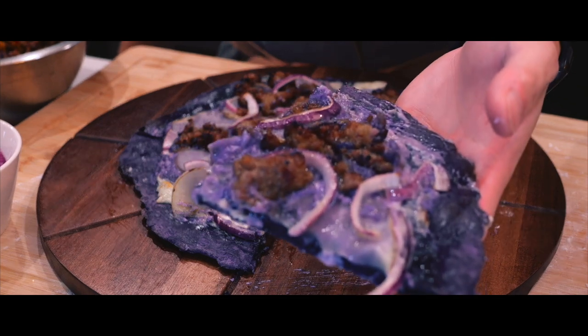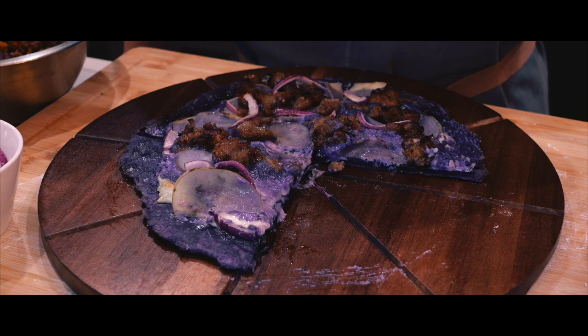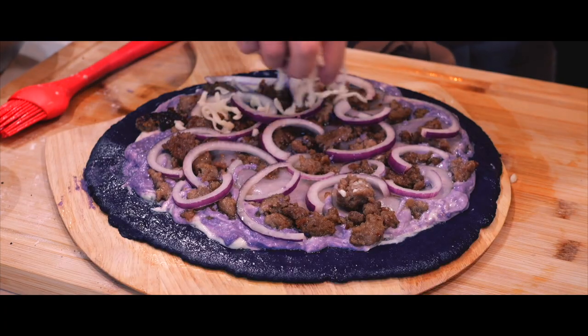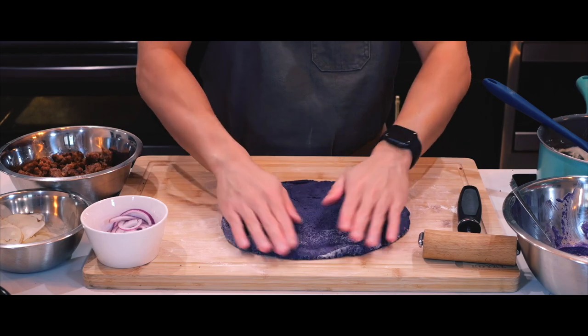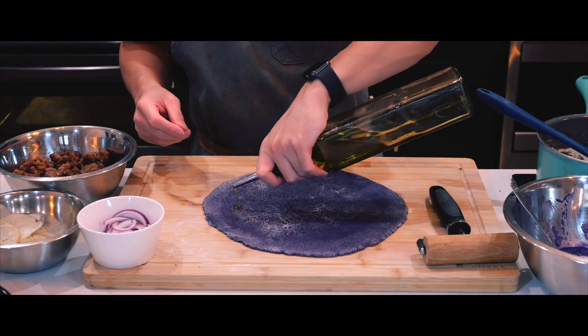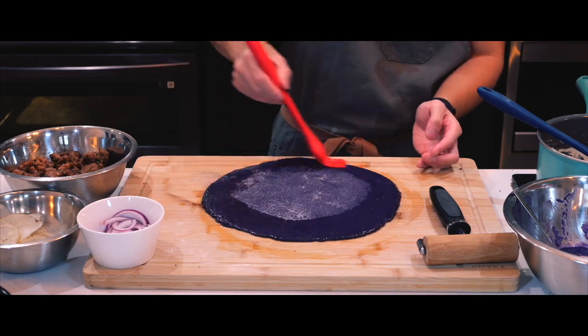Even though this tasted really good, I felt like something was missing. The pizza seemed to have a bit too much purple, so I figured I could add another color in there. One idea I came up with was to add shredded cheese on top of the second pizza to mix in that golden color along with all that purple. For the second pizza, which I will attempt to make a bit more visually pleasing, I will flatten the dough and form it into a perfect circle — almost.